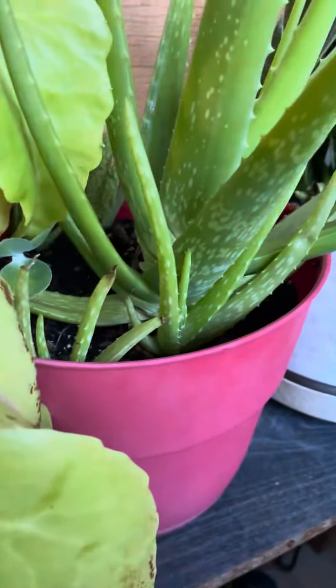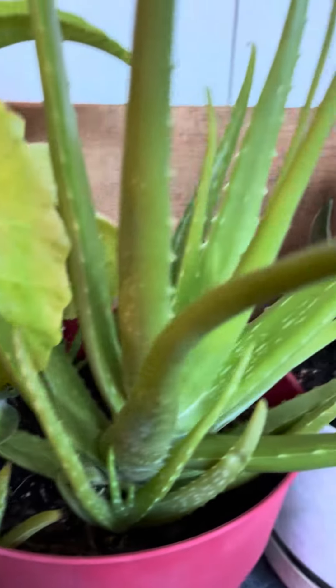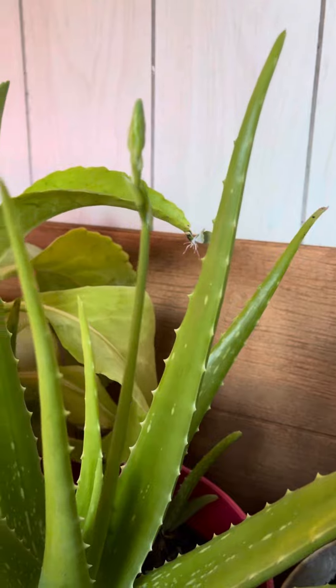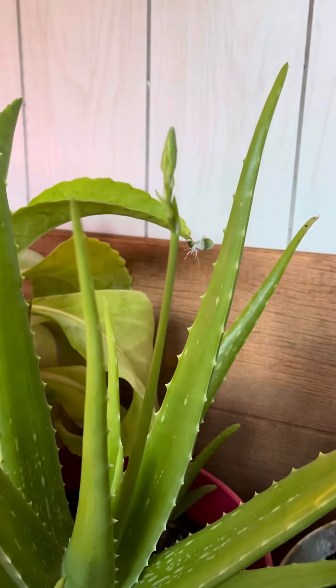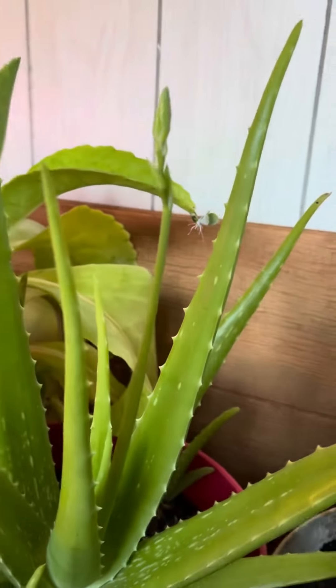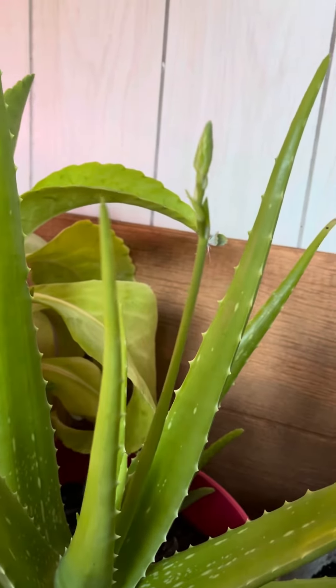This right here is my Amaryllis bulblets. This is my aloe plant and this is what I found very interesting — look, it's budded out. I did not know I'm going to have blooms on my aloe plant.